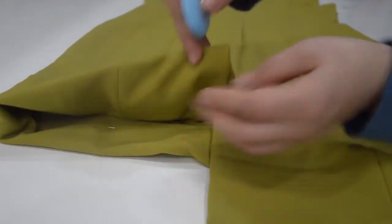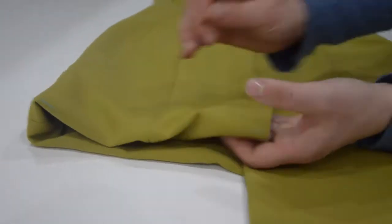In this video I will demonstrate how to shorten the classic hem of a dress.